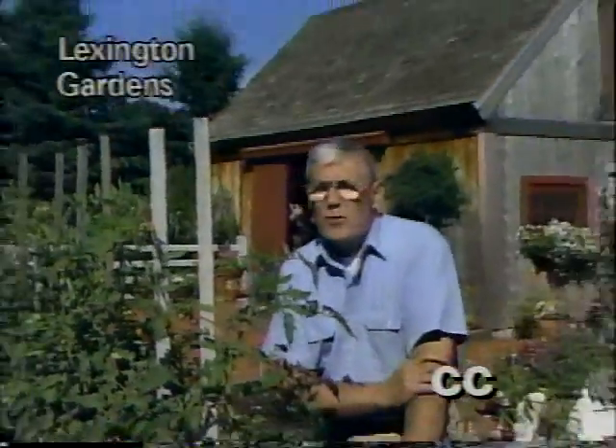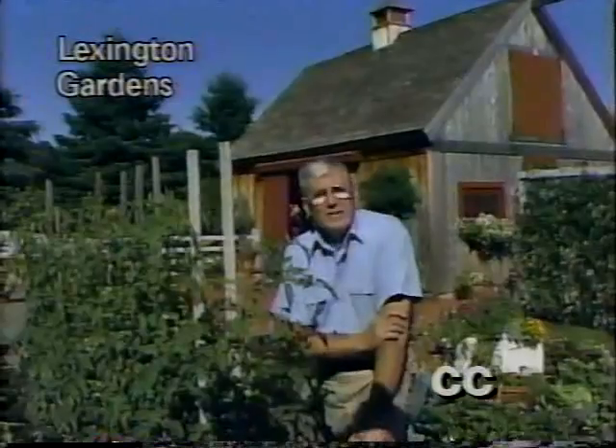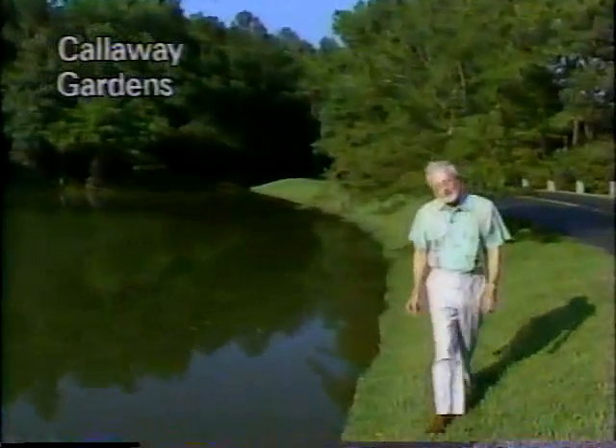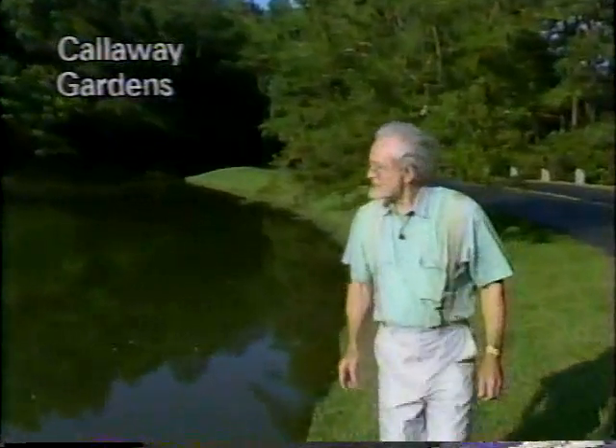Jim Wilson's feeling pretty proud about his garden in Georgia. He sent this report — let's have a look. Good morning, and welcome to Callaway Gardens in Pine Mountain, Georgia. One of the things that visitors like to do in early morning here is to take the miles and miles of pathways that meander through these woods and take their families on bike trails.